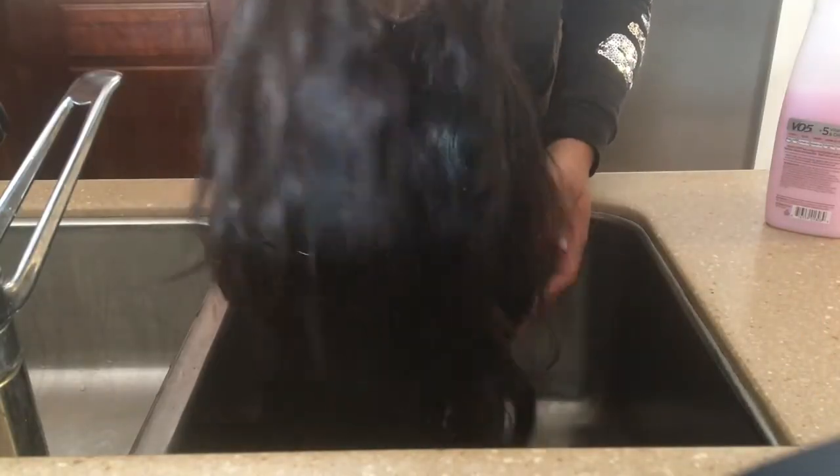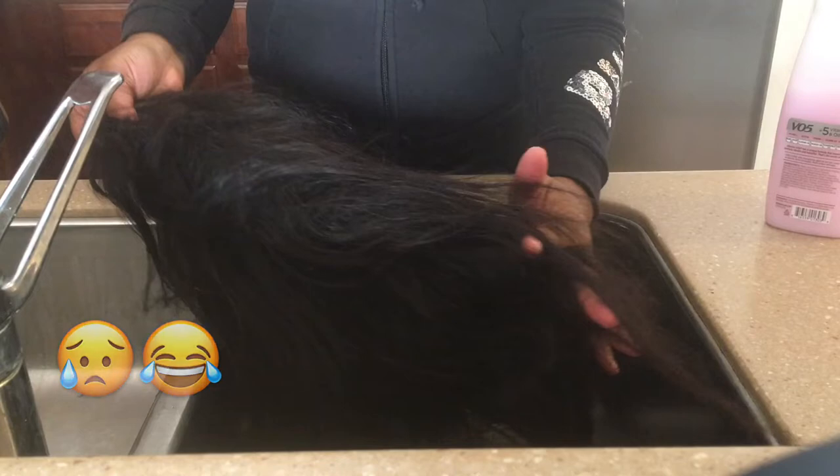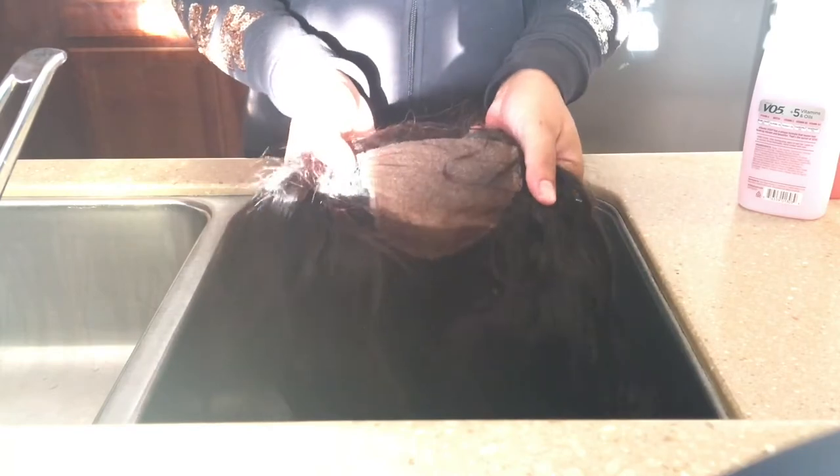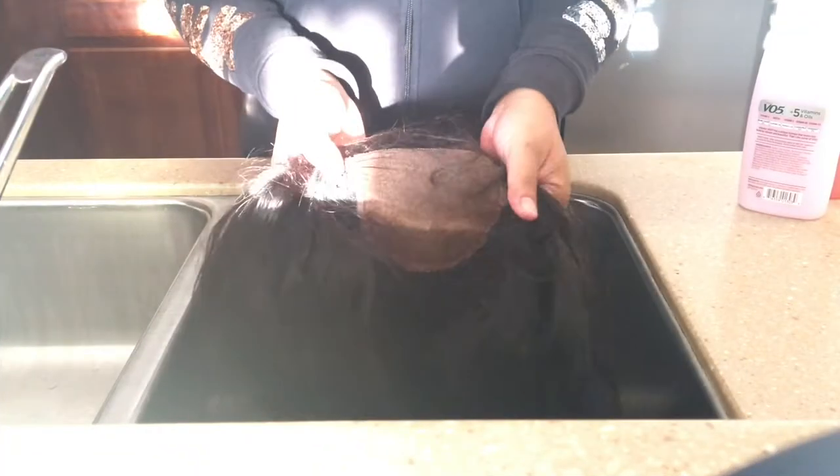In today's video we are about to bring this wig back to life. First let's just take a look at what we're working with — as you can see this is a hot mess. This wig is crusty, stale, a little stiff, but that's okay because at the end of this video it'll look like it never even looked like that.